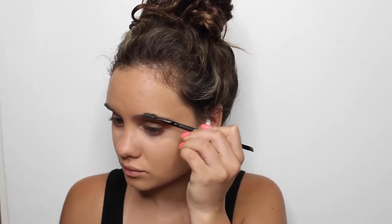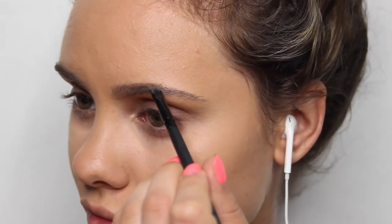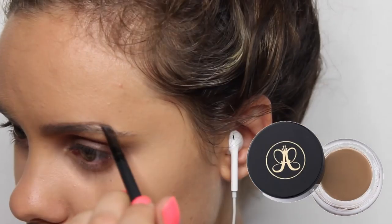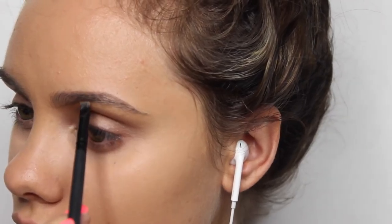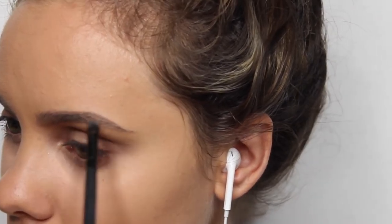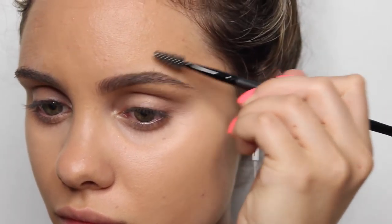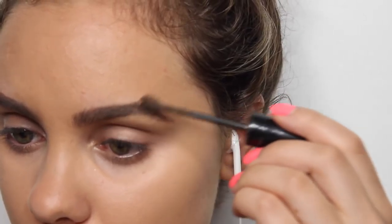So I'm just setting my concealer — that's the word I was looking for — and I'm going to fill in my brows. I'm filling them in a little bit thicker than I would normally because Cara is known for her super bold and thick brows, so I'm just filling mine in using my normal dip brow pomade and then setting them with a gel.